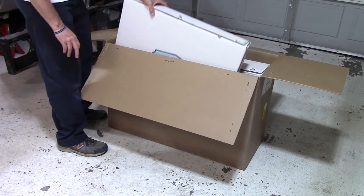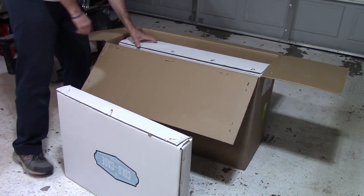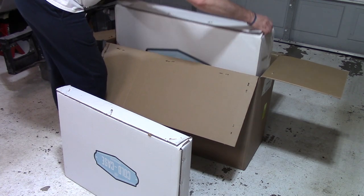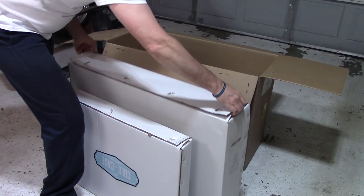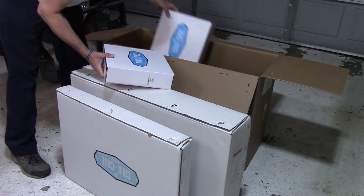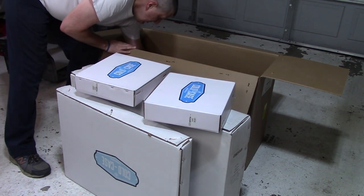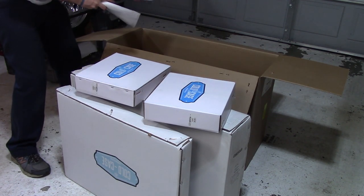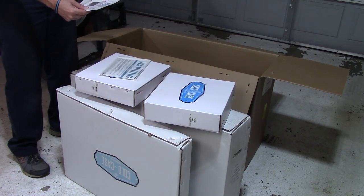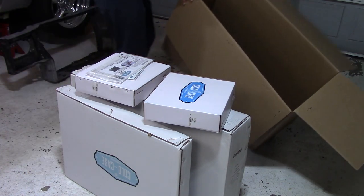I opted for the dual fan setup. This is the big boy. Very nice — dual fans. We've got warranty information and some nuts and bolts and instructions. That's nice.